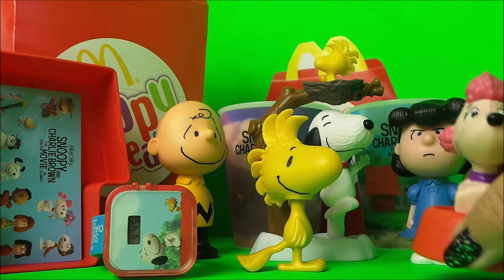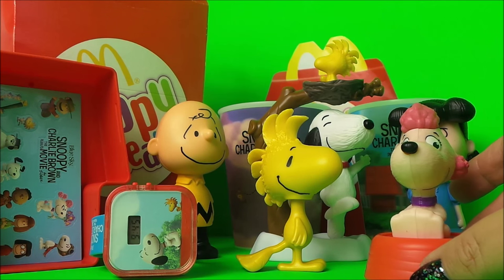So there you go then, guys. We now have — let me count — we have five, six, seven, eight... we do have nine toys altogether!